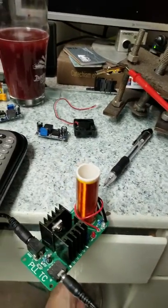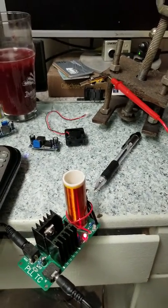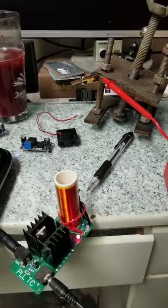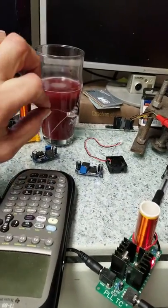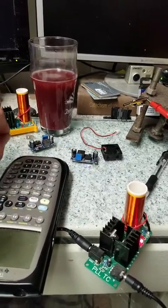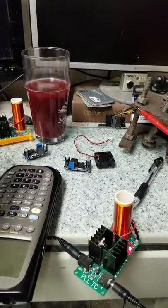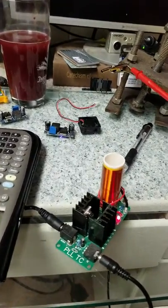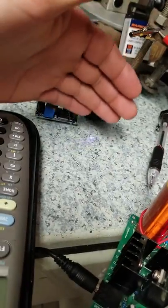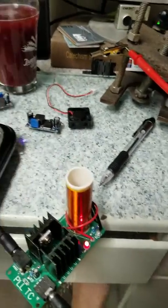When Tesla originally did it — I'll plug this in right now — his aim was to basically transmit electricity wirelessly. You can see I've got a light bulb here; as I bring it close it turns on, and then off. He did this in like 1890. Can you imagine? It blows my mind. Now there's music coming off this little spark off the computer, but in the 1800s that's just magic.